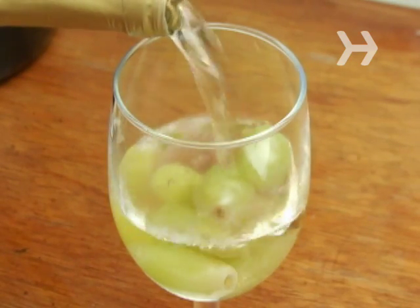Put your feet up and enjoy. Did you know the Thanksgiving holiday is the biggest wine-drinking day in the U.S.?